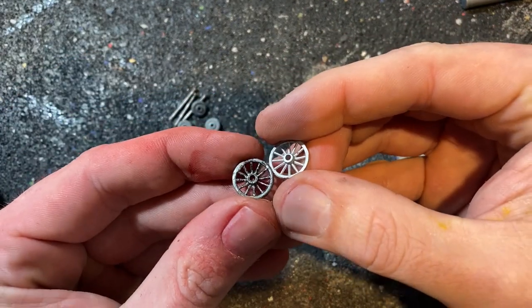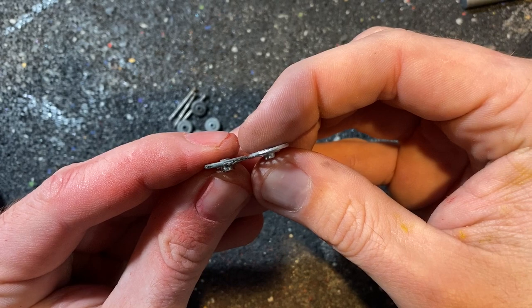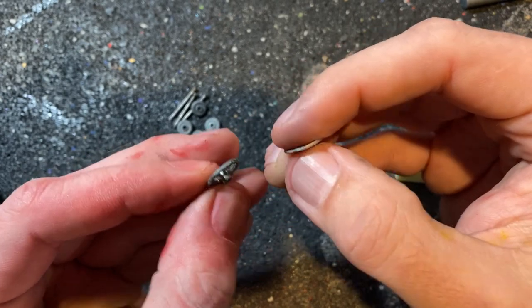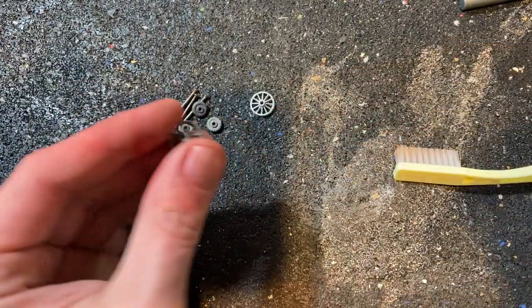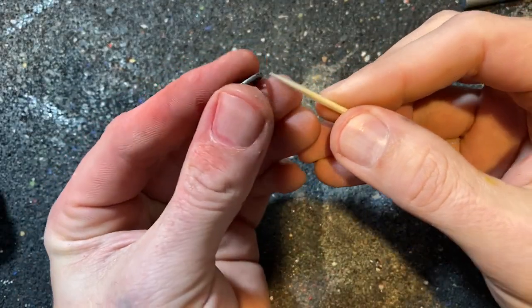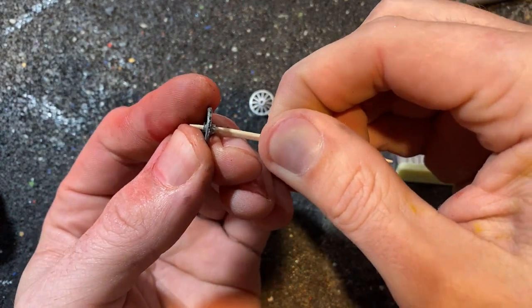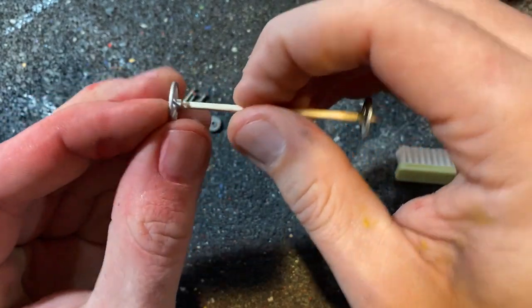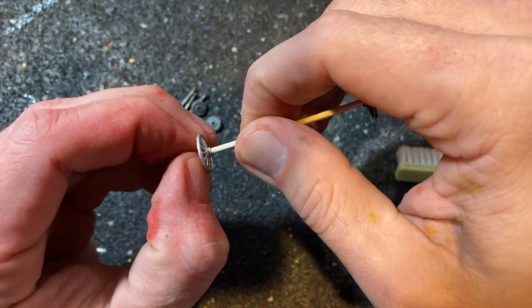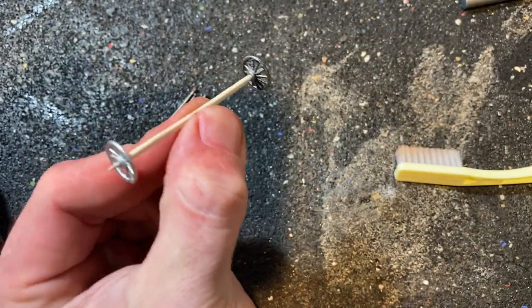We're going to take a few minutes, get these all cleaned up, and paint them to match the rest of the model. In order to paint these I need to suspend them, so I'm just using a toothpick going right into the hubs — that'll help me keep the hubs clear of paint, make sure everything still fits nice, and gives me something to hold on to while I spray them.